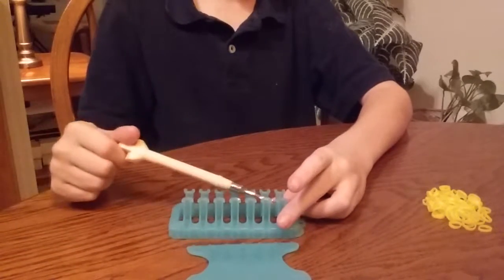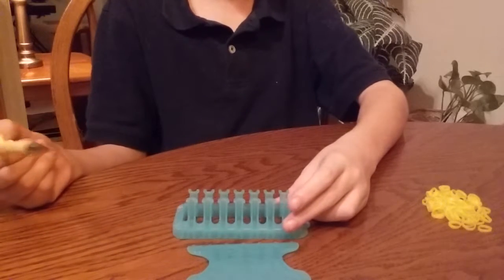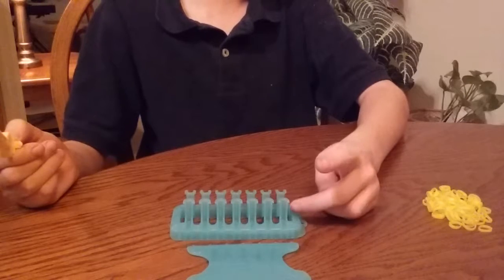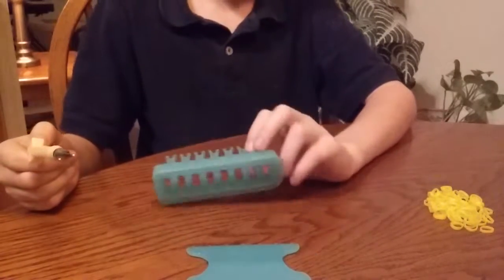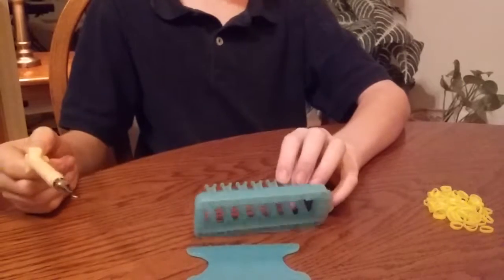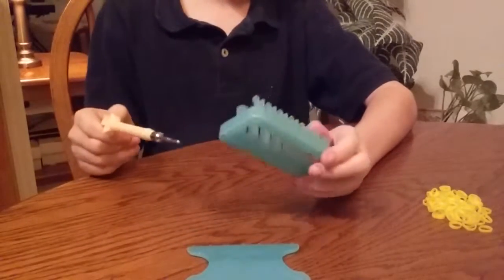Actually, you can do this with any basic loom, except for monster tail. I don't think you can do monster tail, but you can do it with rainbow loom too. I tried making alpha loom with rainbow loom because my brother was using all the alpha looms, so I decided to use rainbow loom. And it actually worked, but it may have been a little bit harder — but it works just as well.